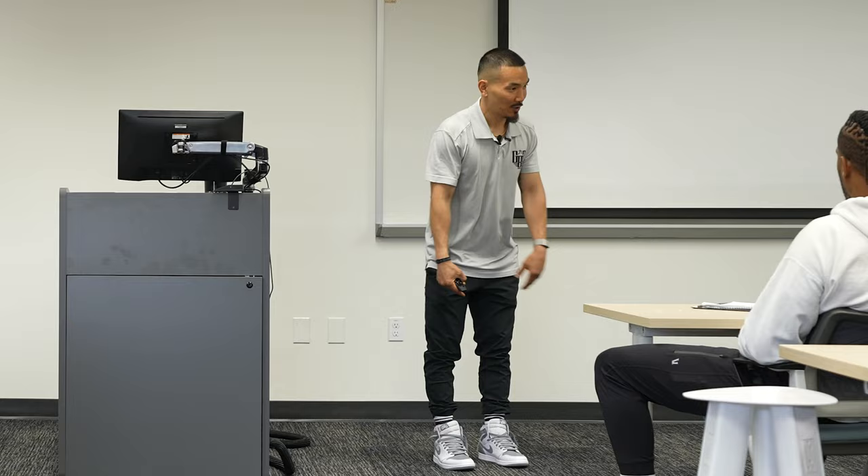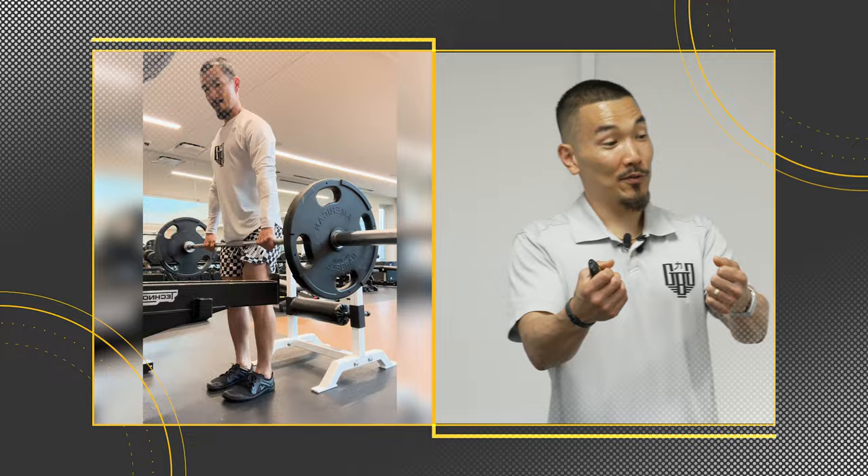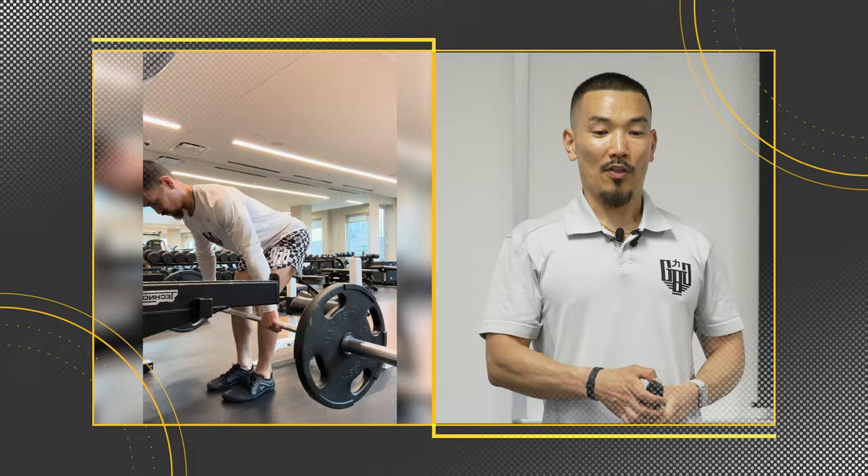I would argue that if I were to give you 30-pound dumbbells and put you in a similar shape, that mobility would be sticky. Number one: strength at length.